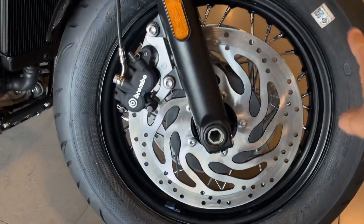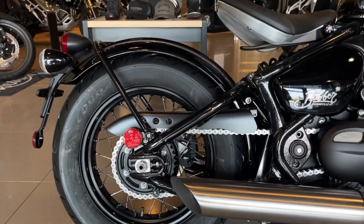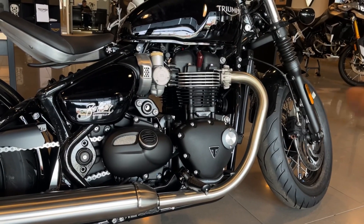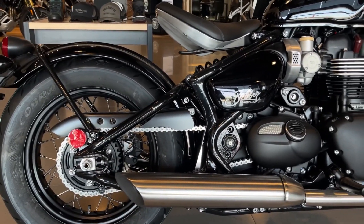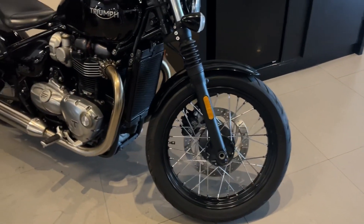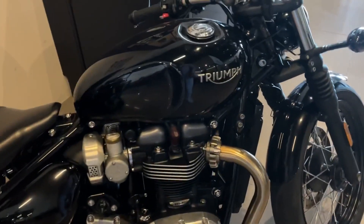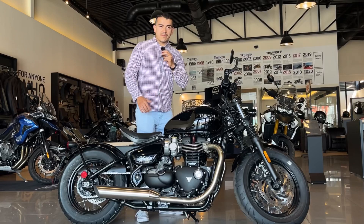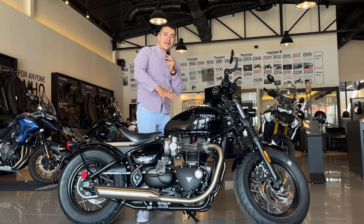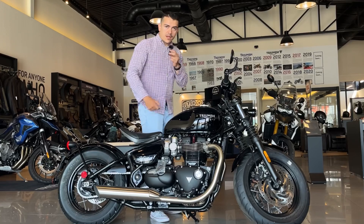Aquí en la parte de adelante tenemos un rin de 16 pulgadas, al igual que en la parte de atrás. En la generación anterior de la Bobber, el rin era considerablemente más grande en el de adelante que en la parte de atrás, y también el tanque era un poco más pequeño. Algo muy padre también es que esta motocicleta tiene la llave encendida en la parte de al lado, lo que mantiene un estilo muy clásico. Si quieres bloquear el manillar, lo puedes bloquear desde la parte de adelante.